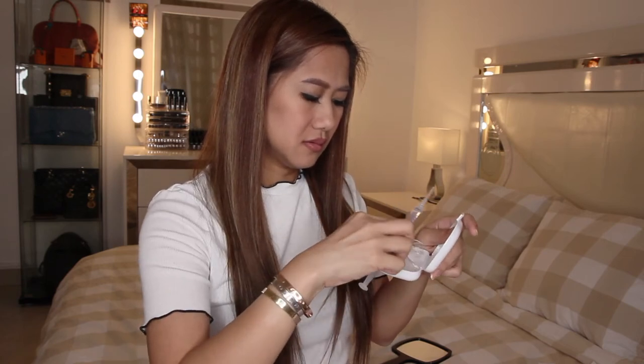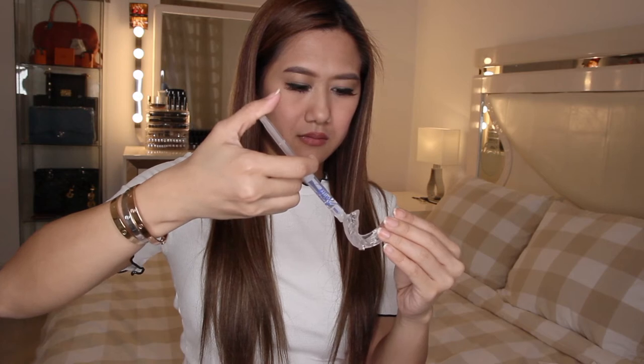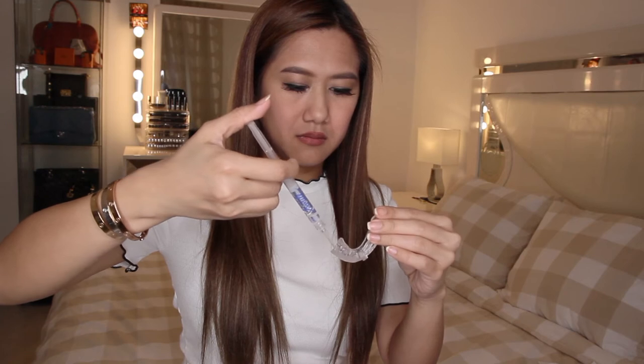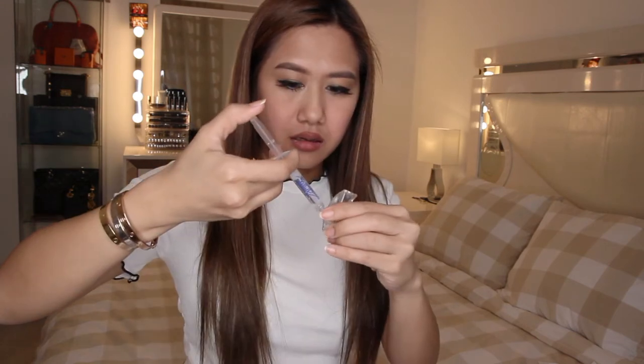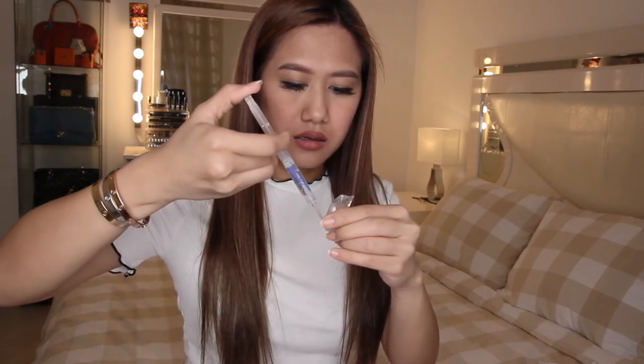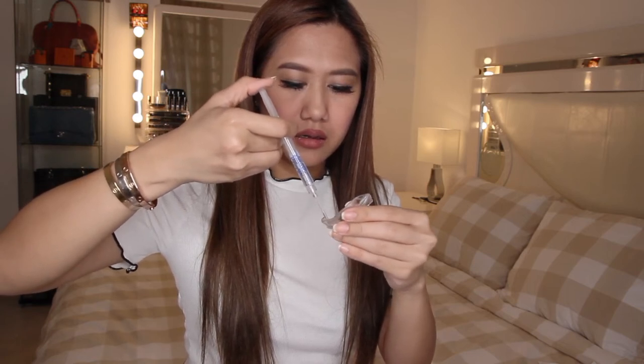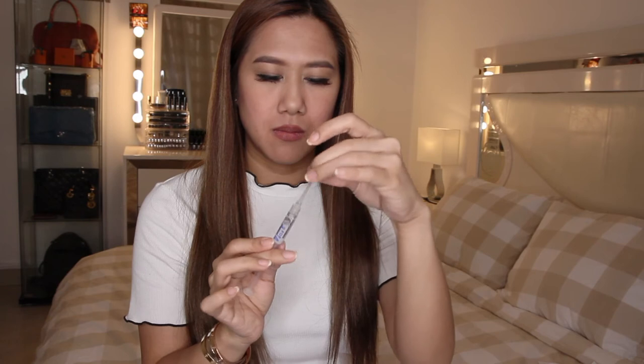Unscrew the whitening gel cap and screw on the precision tip. Refer to the measurement lines on the syringe to distribute 0.5 of gel along the inside front of each tray. Place the trays in your mouth, pressing firmly against the front of your teeth.